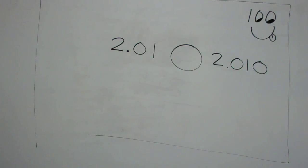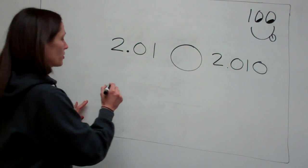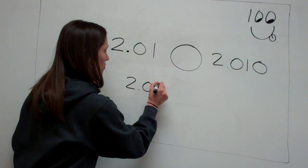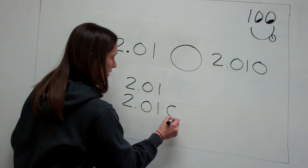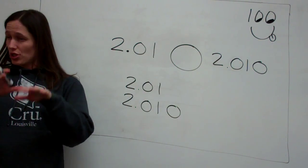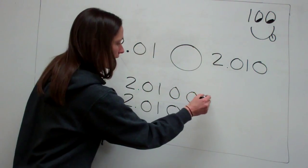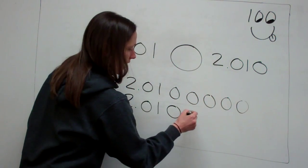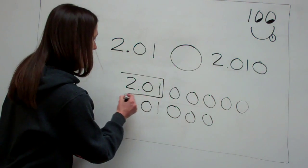Something that I do whenever I'm comparing decimal numbers is I line them up vertically. Watch what I do: 2.01 and 2.010. You can see that easier when you line it up going vertically. I can easily see that I can add several zeros at the end and it's all going to equal the same, because this is the value.